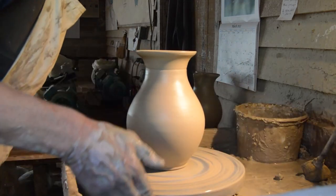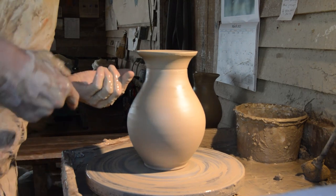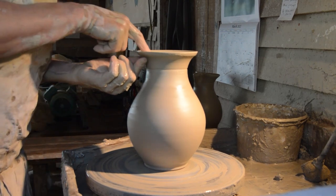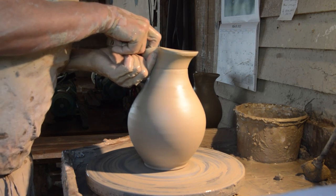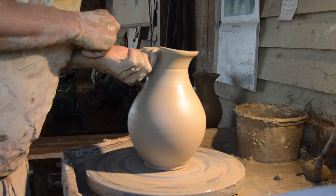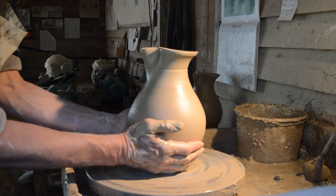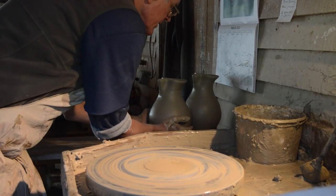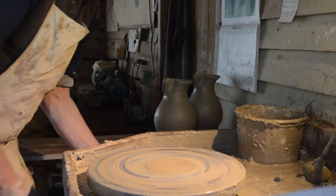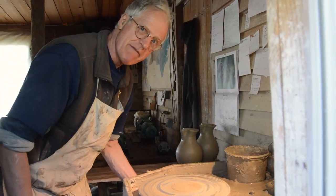Then I wipe my hands off and the spout goes in. I cut my fingers under the rim, tickle the lip out, and it's done. Wipe my hands — and if you've made it well you can just pick it up and move it over. That's the way you do it. Okay, I hope you've enjoyed that — I have!